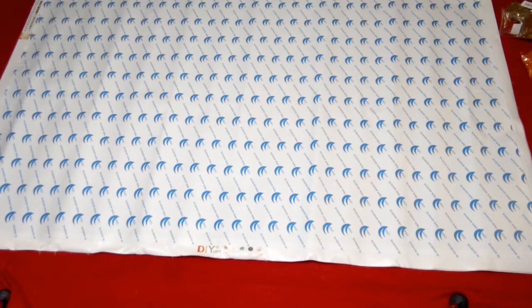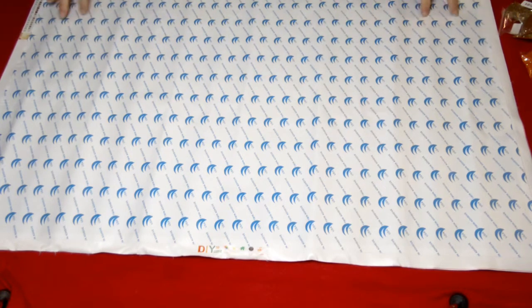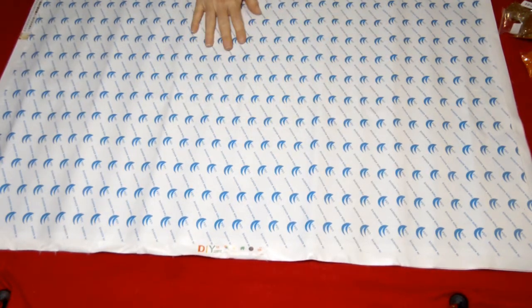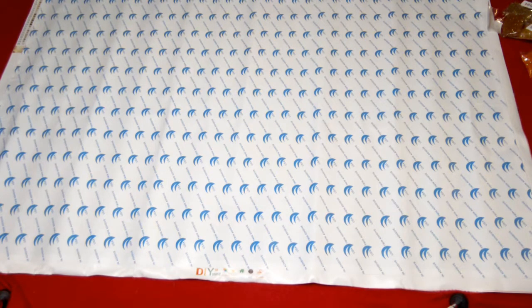Overall, am I impressed? First impression of everything — the way it was packaged, the way it looks, the way the drills are, the way the canvas is. I really wish they would split this paper because one big sheet's a pain in the butt. But yeah, I'm impressed. As of right now I would say go check them out. I'll leave the link to this canvas down below. If you've dealt with these people before, let me know what your experience with them is — I'm curious to know if anybody else has dealt with them.